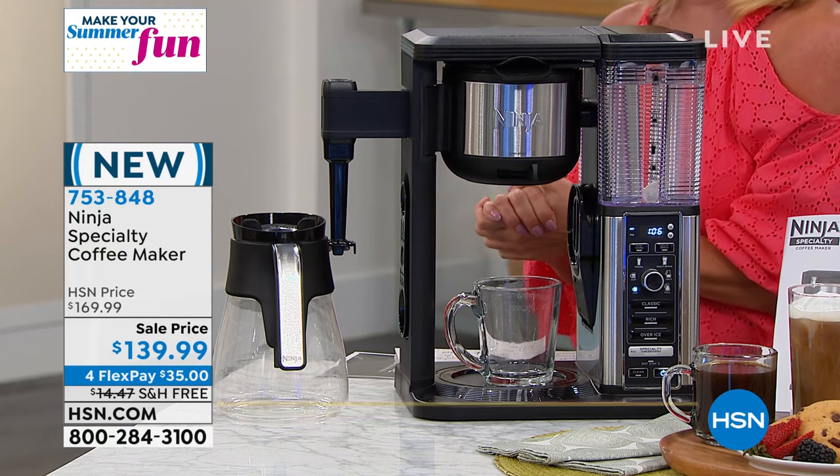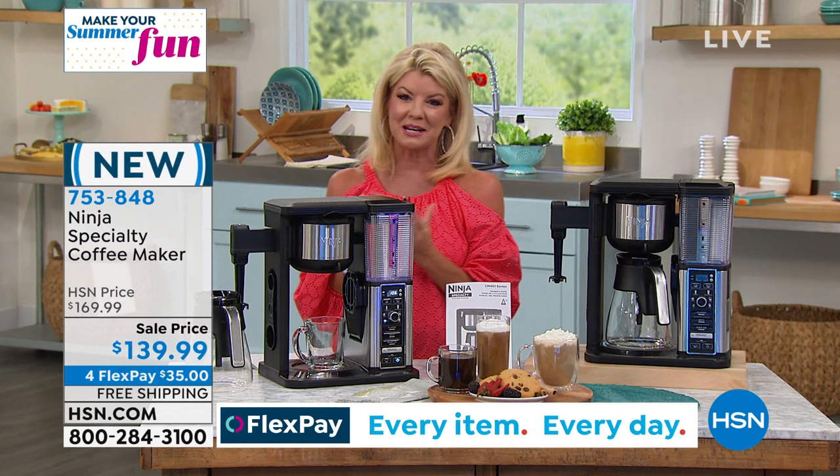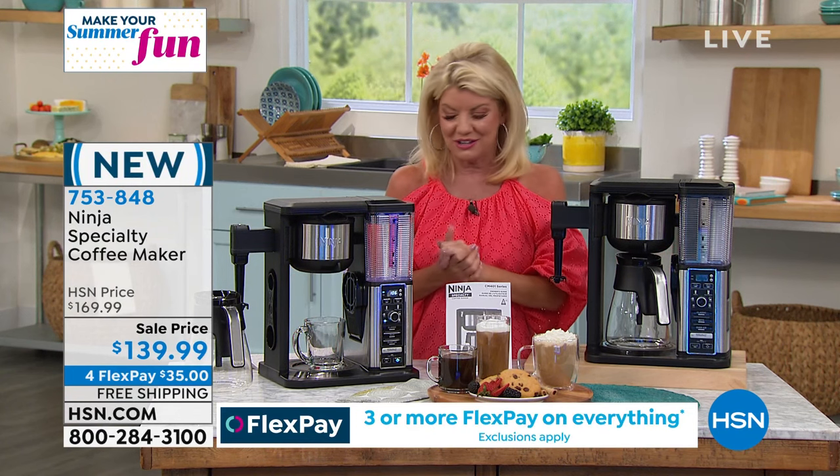We didn't stop there — free shipping for the Premier, flex payment for the Premier. When you shop with any major credit card, get it home for $35 and give it a try.